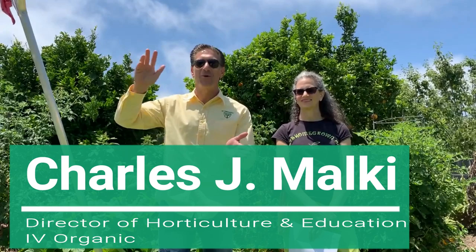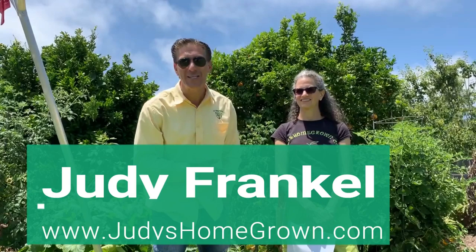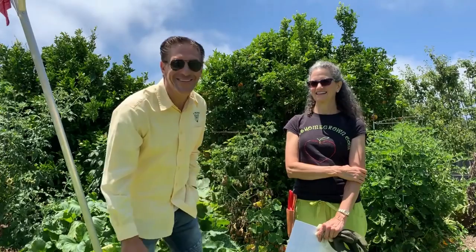Hi, my name is Charles Malky, a biologist and plant expert with Ivory Organics, where we grow cool plants. Today we're here with master gardener Judy of Judy's Homegrown. We're going to be learning how to prune citrus trees. The five areas we want to cover are: when to prune, suckers, shape of the citrus tree, which branches to prune, and how to prevent sun scald of the fruit.